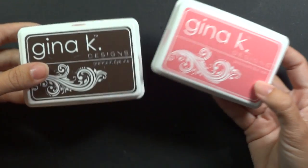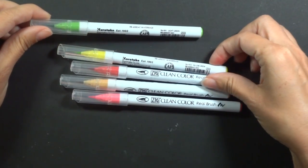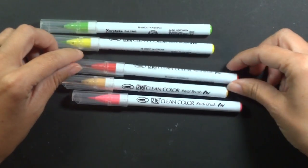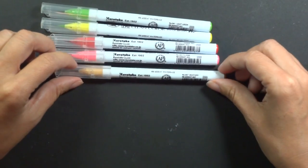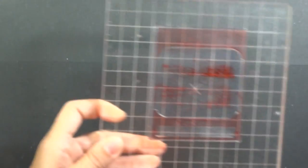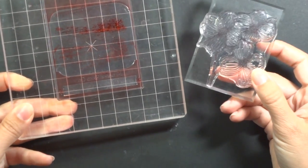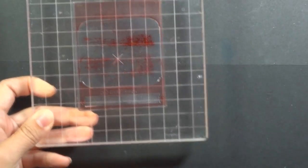The pads I'm going to be using today: I've got the Gina K Dusty Rose — love this pink — and the dark chocolate. The markers I'm going to be using to color that flower are the light green, the yellow green, the carmine red, the fluorescent pink, and the mustard. These are the Zig Clean Color markers, really fun to color with. Not doing any water coloring with them today, just straight onto the paper. I've got some blocks for the flower, the greetings, and the seed packet. This is on a 6x6 block, but you could also use a cuttlebug plate if you don't have one that large.